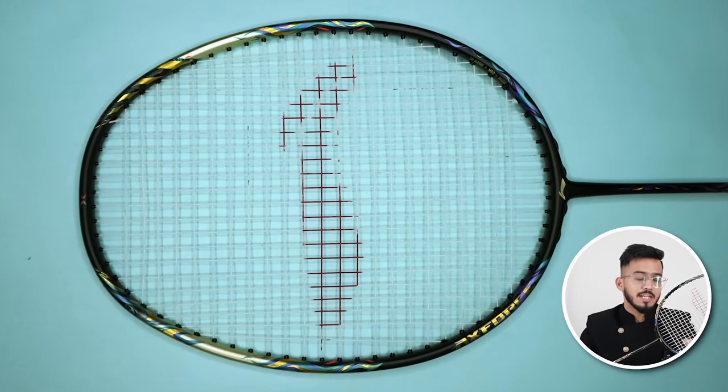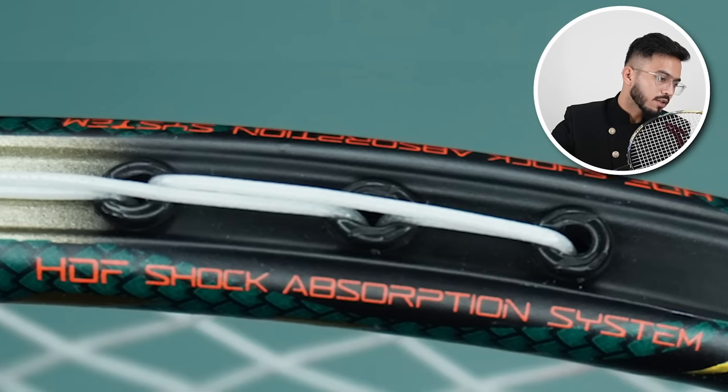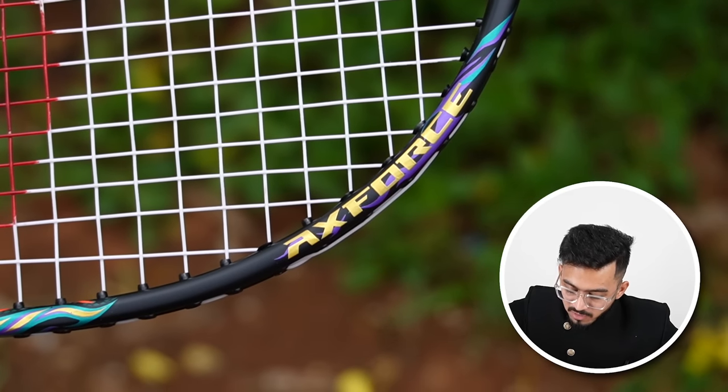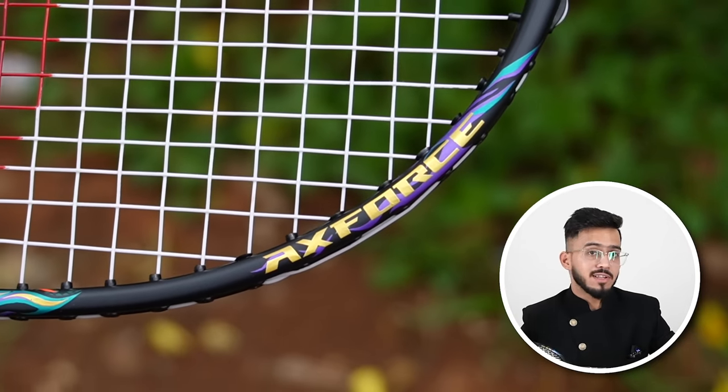With the racket frame, you can see the dynamic optimum frame, which is similar to the isometric shape and provides a bigger sweet spot. On the racket top side, you can see the HDF shock absorption system — basically, when you hit the shuttle, the vibration of the racket is much less. When I played this racket, I didn't feel much vibration either. This racket also has a box frame, as written on the inner side of the frame, and here it is marked X4, which is basically the racket series.